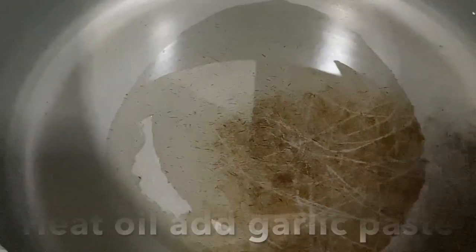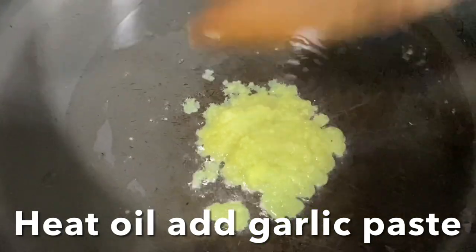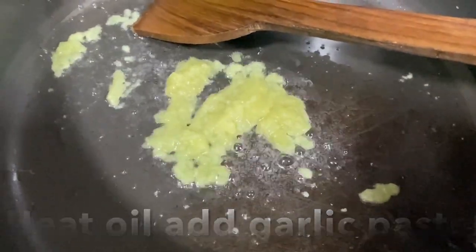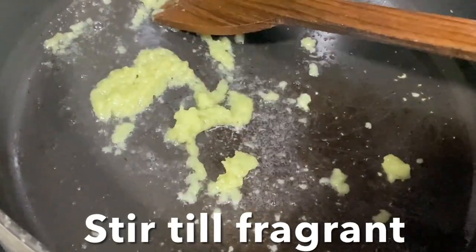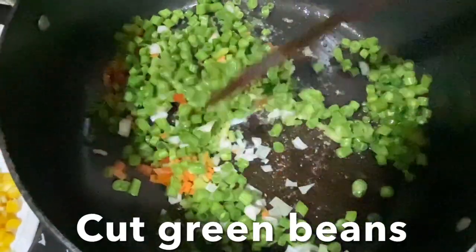Heat oil in a pan — you can use sesame oil, vegetable oil, or olive oil. Add the garlic paste and stir-fry until nice and fragrant. Add the green beans, stir, cover, and cook for one minute.